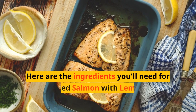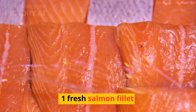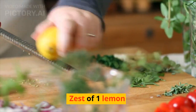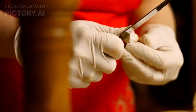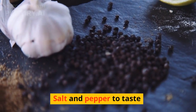Here are the ingredients you'll need for our baked salmon with lemon herb butter: one fresh salmon fillet, four tablespoons of unsalted butter softened, zest of one lemon, two tablespoons of freshly squeezed lemon juice, two garlic cloves minced, one tablespoon of chopped fresh dill, and salt and pepper to taste.